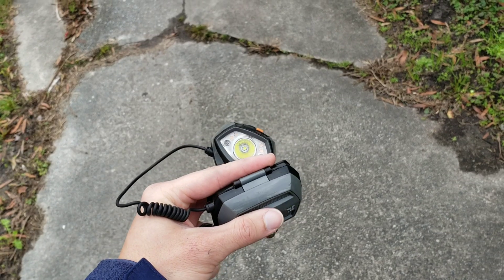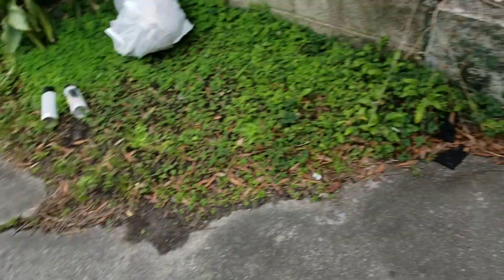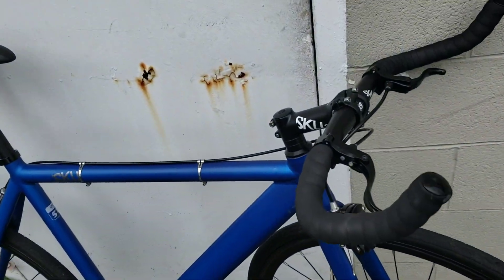For about a year and a half, I've been using this old headlight on my bicycle, but it chews through AA batteries. So let's go ahead and fix that.